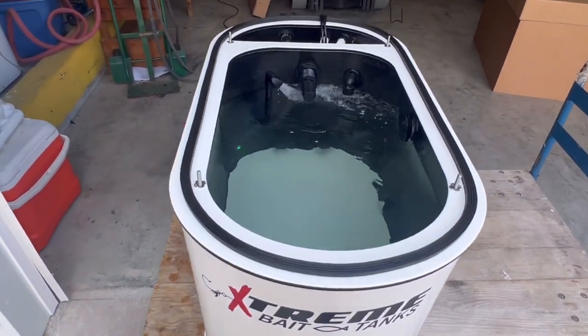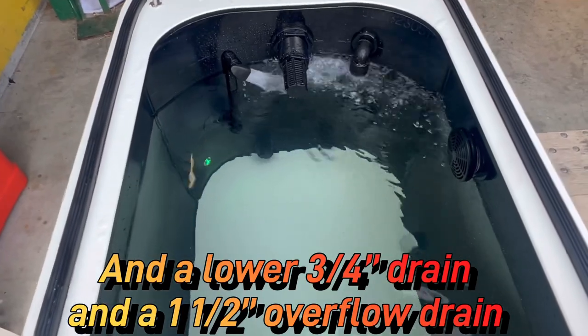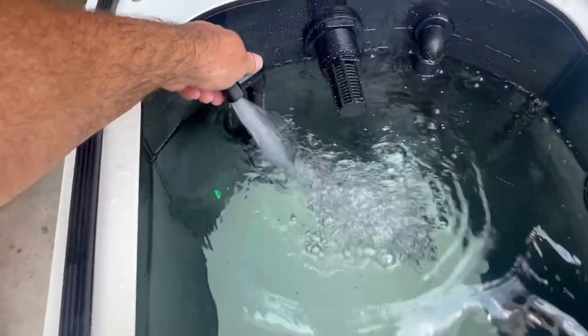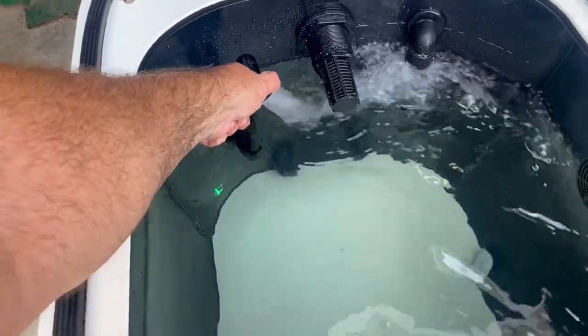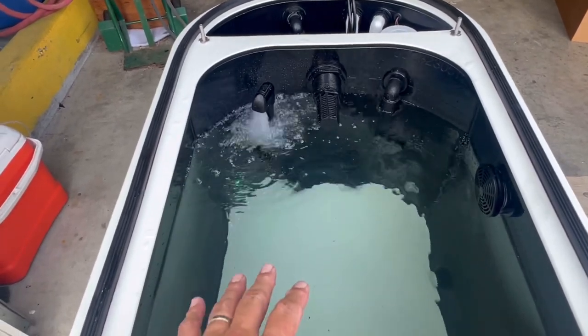Inside the black walls we have a 110 spray bar, as you can see running now. This spray bar is adjustable and so is this piece, which allows you to dictate what goes on inside the tank.